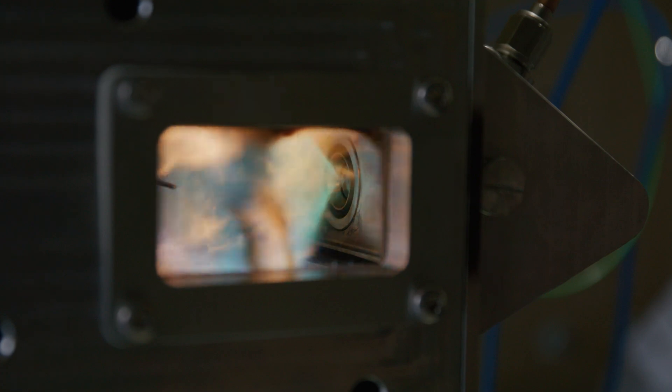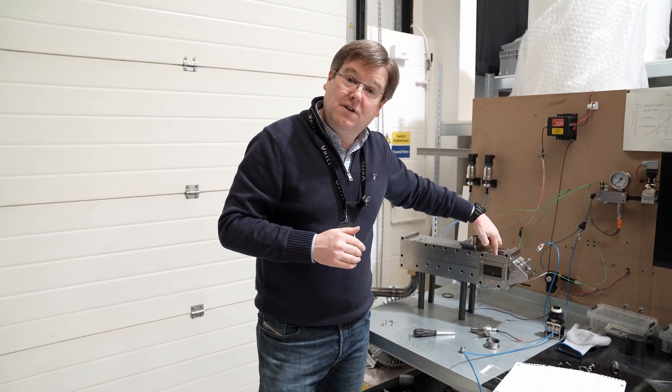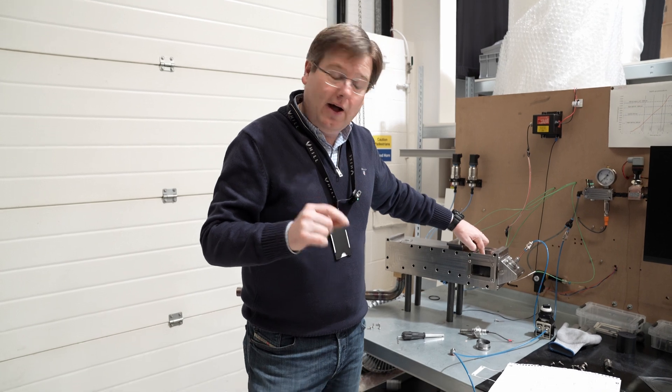We've got this lovely blue cool flame that keeps the temperatures in the combustor down to a level that allows us to keep the metal temperature of the combustion liner down to where we need it, to get the long life of the combustion liner. So that's working really well.